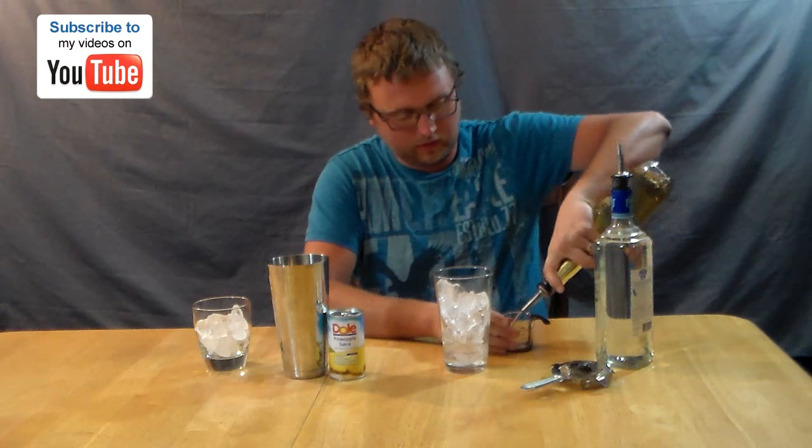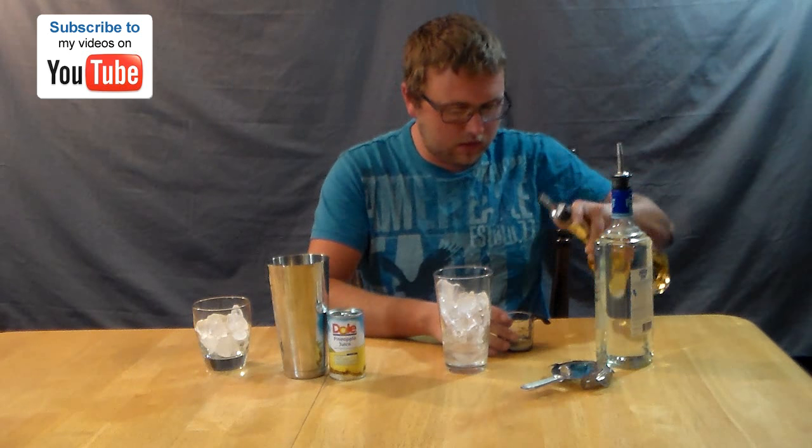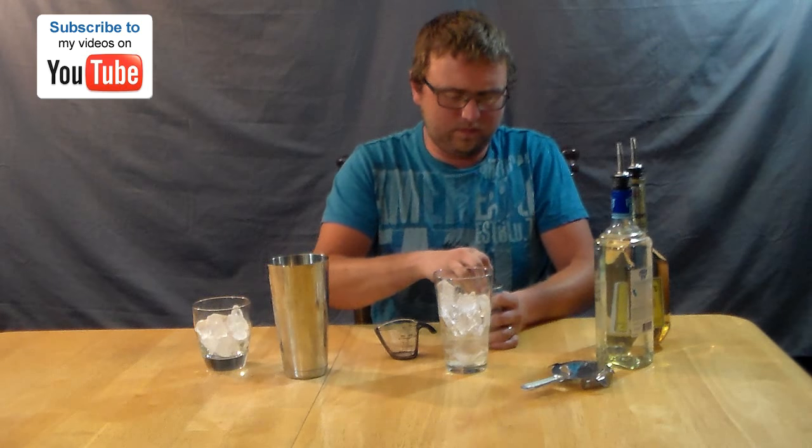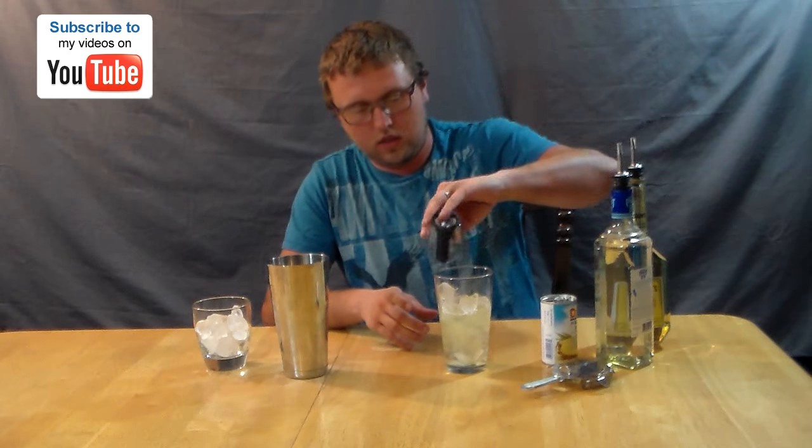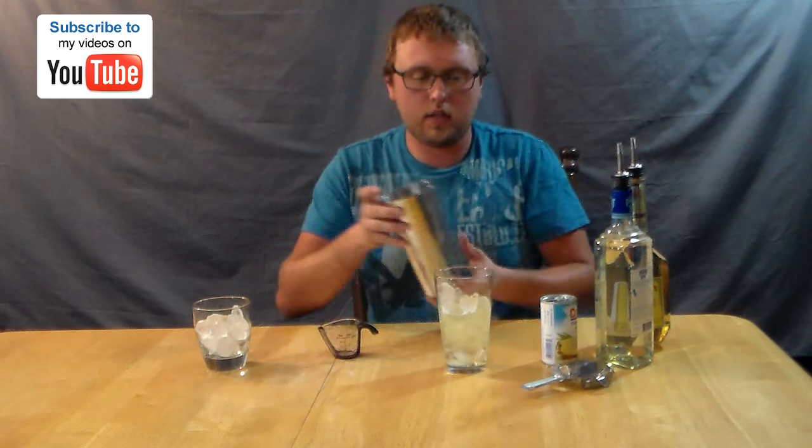Just stir that into a tumbler glass. I never really messed with banana liqueur too much, but it had a real good taste. So we're going to see how this all works out. And you're going to add two ounces of pineapple juice to it. Once you do that, you're just going to give it a shake.